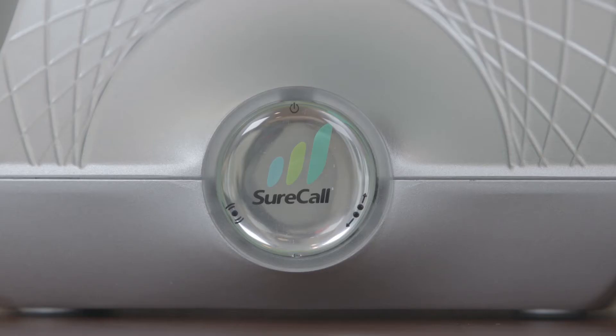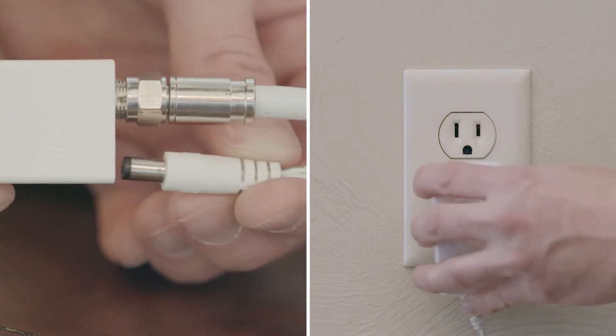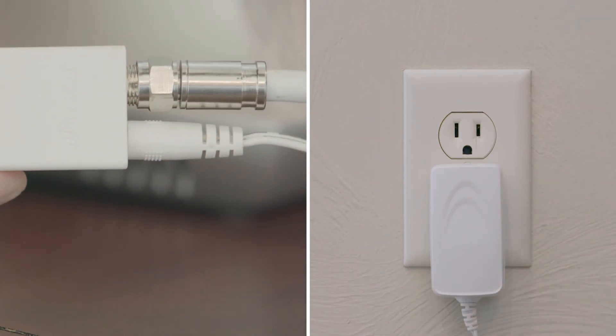So let's start with the power light. If it's on, you're powered up and working. If it's not, you need to plug the booster into power. That's it — pretty simple.